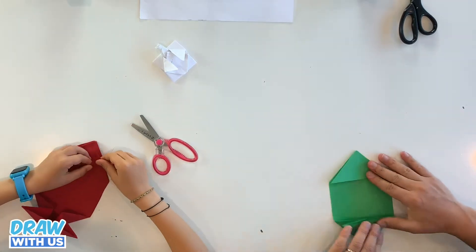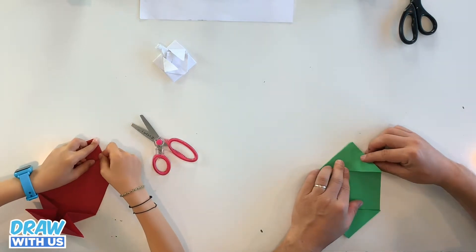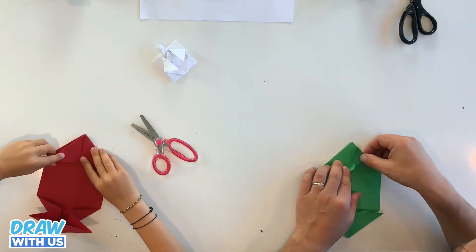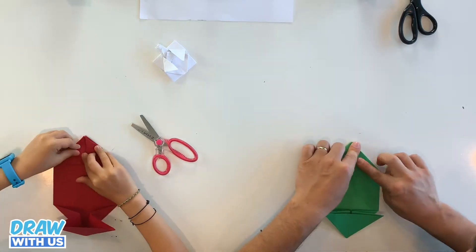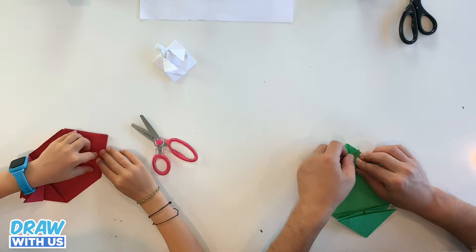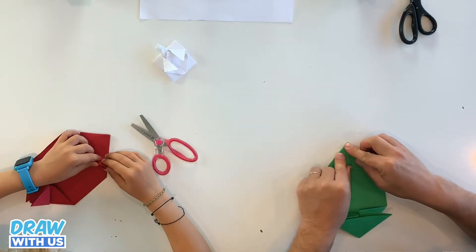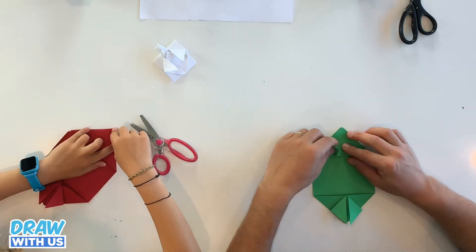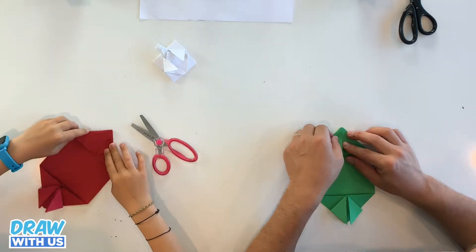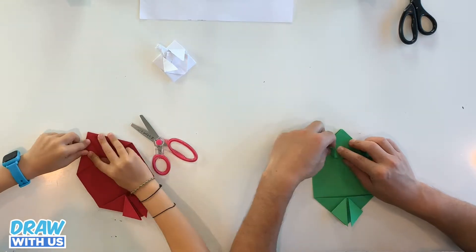Okay, so now you're gonna take one side and fold it. But for the other side, you need to listen closely. When you fold, you don't go completely to the top — you just fold a little bit until there's a small part of the paper still visible.